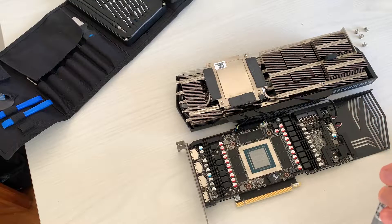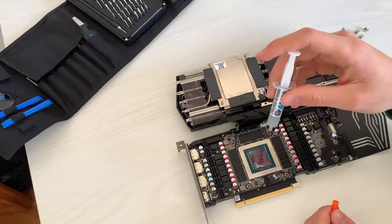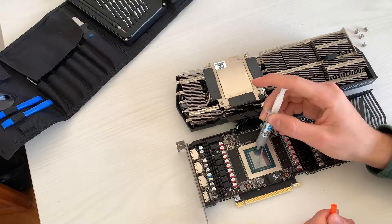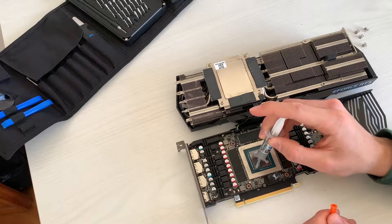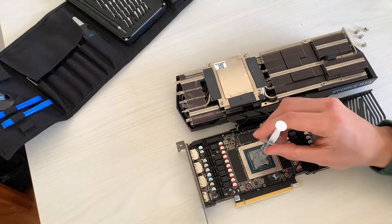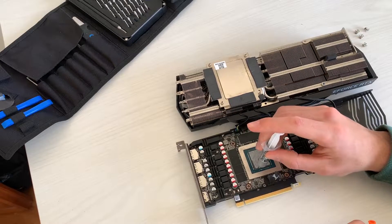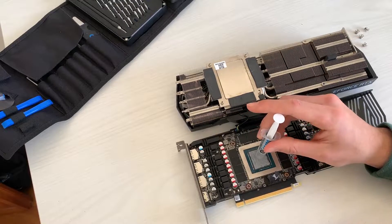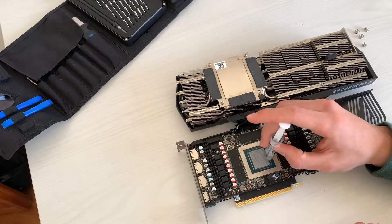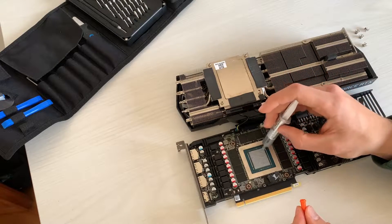On GPUs you don't need to put very little paste. What I like to do, just to be sure I get enough, is the cross method. This will spread a bit of paste on the edges, but since the paste is non-conductive, that's not a problem. I just make a cross — yes, this is a lot of paste, but too much isn't a problem. I also like to spread it a bit, though that's not necessary. You can just put a cross or a dot, but put enough — because this is a die, not a CPU, and you're going to kill your GPU if you put too little. Now I'll just slap the heatsink back on and the pressure will do the rest.